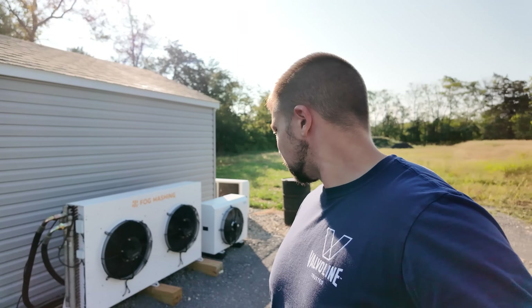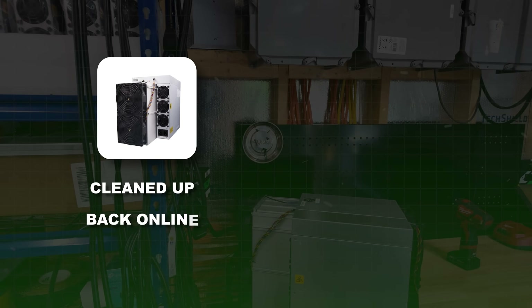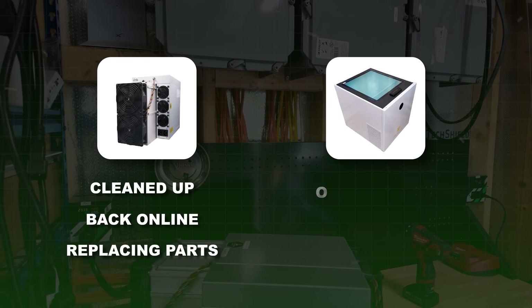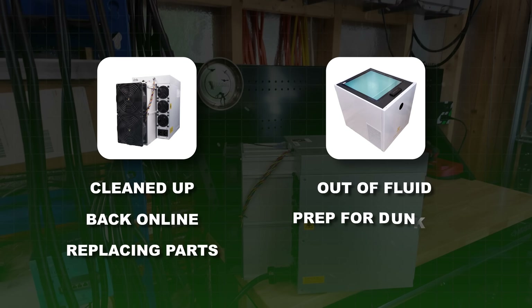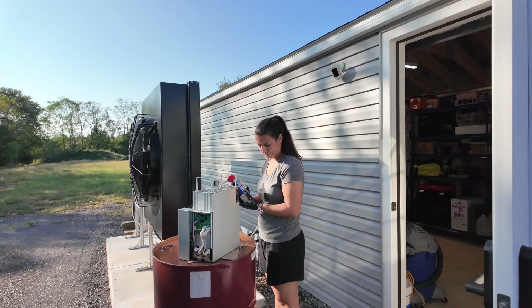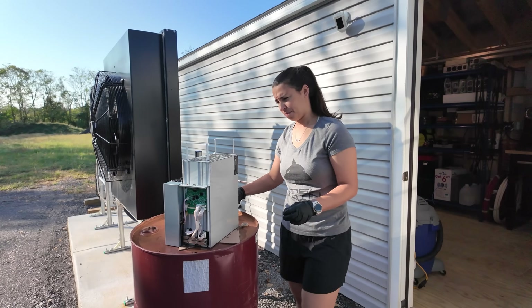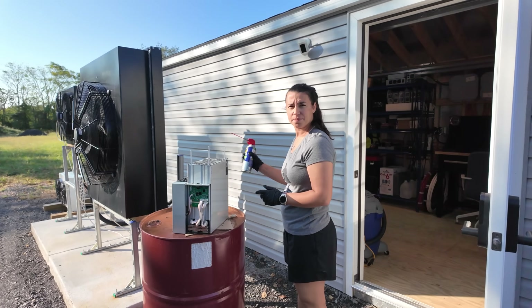Just trying to figure out what works and make it happen as we go. Some of the tasks we're going to be doing: getting things cleaned up, getting some miners back online — replacing power supplies, control boards, cleaning miners, getting them out of fluid back to air-cooled, and also prepping some different miners to go into the immersion fluid. Alexis is here with me — Ms. Vosk — and she is working on cleaning up the KS-3 that we just pulled out, which hates being in immersion fluid.